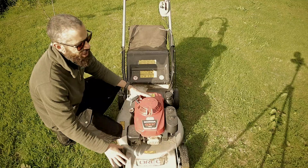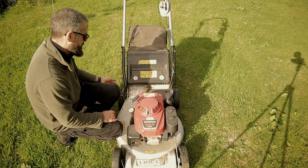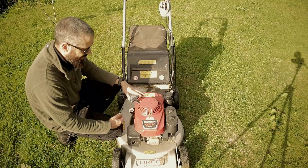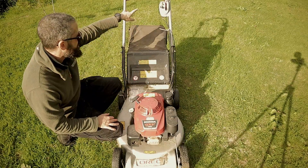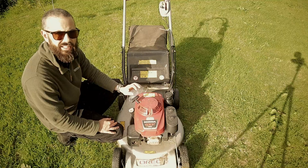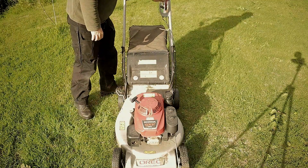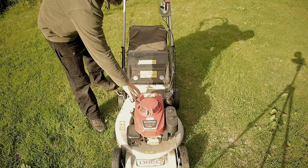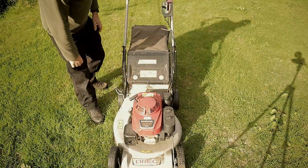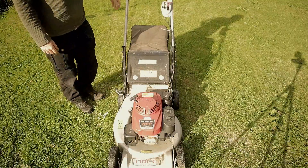Right guys, Japanese-made aluminium deck. You raise it up and it raises up and all that stuff. Honda engine, guys, three-speed gearbox. Very easy to use. Look at this — there's no priming or pumping. I already have it started. Very handy.